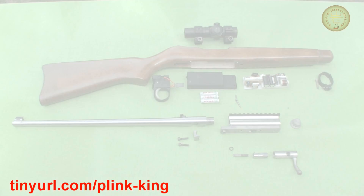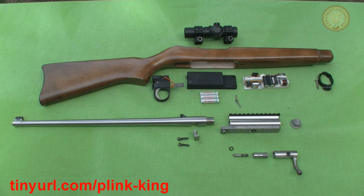Now let's take it all apart. Here are all the parts spread out. The barrel and stock are modified from those on a Ruger 10-22, and the rest are custom built. Details of how they are built and assembled are shown on the rifle's own web page.